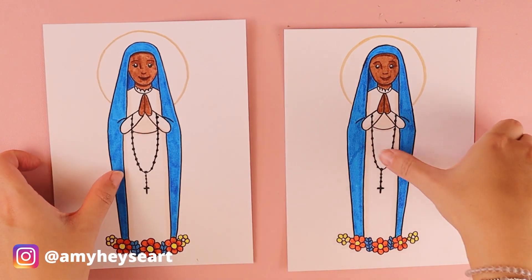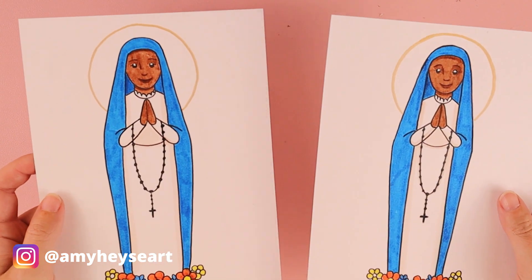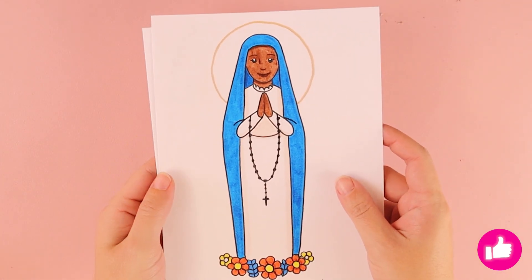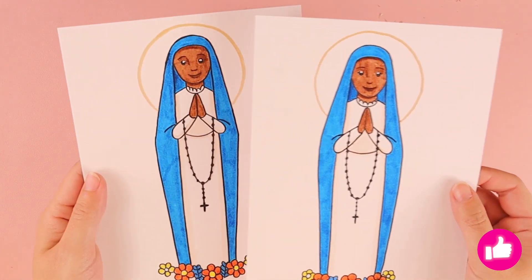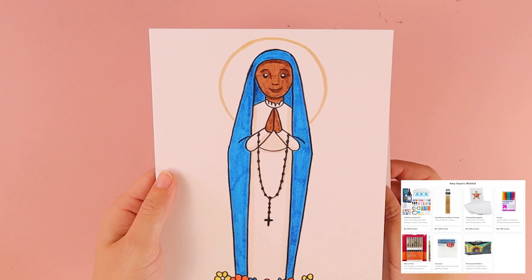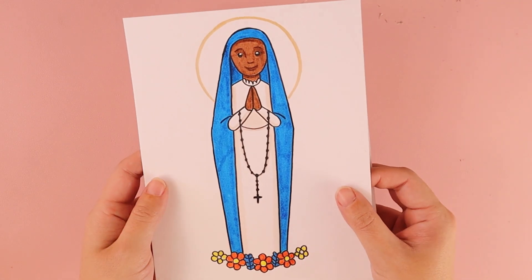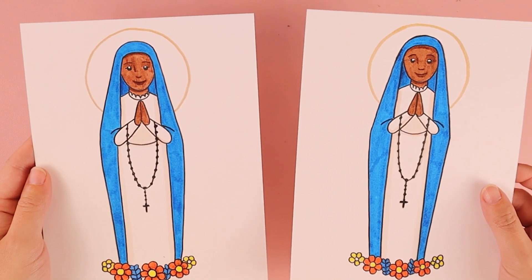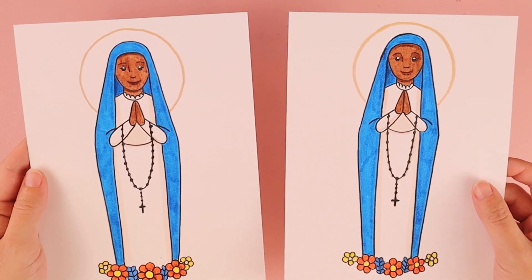Thank you so much for drawing along with me. I would love to see how your artwork turned out — feel free to tag me on social media. I post new Catholic-inspired art tutorials on my channel every week. You can also support my channel through my Buy Me a Coffee page and art supply wish list. I want to remind you that you are loved, God loves you very much, and he loves your artwork very much. Thank you and I'll see you in the next video.